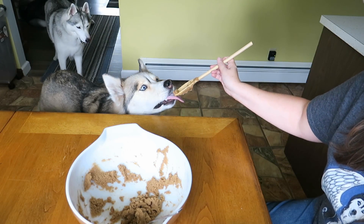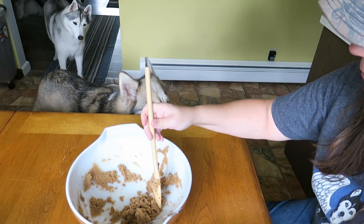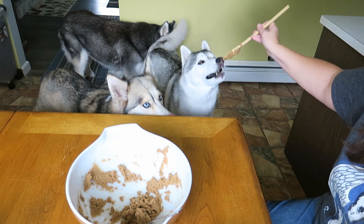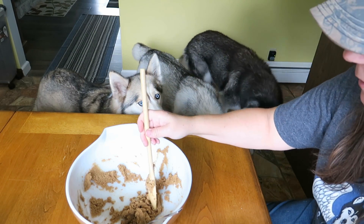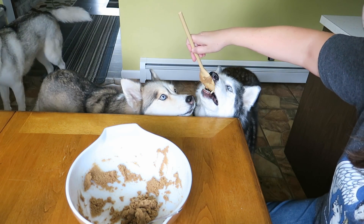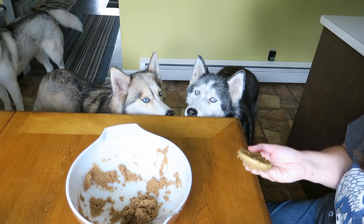We've got some leftover dough — want to try some? Oh my, come here Memphis! Come here Memphis, want to try some? Is it delicious? Smells really good. Try it Oakley — oh, good stuff! Good stuff!